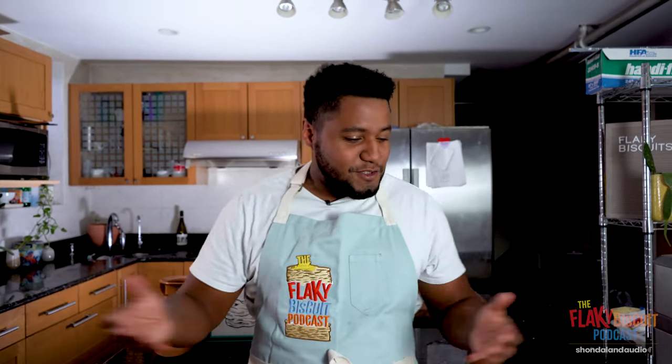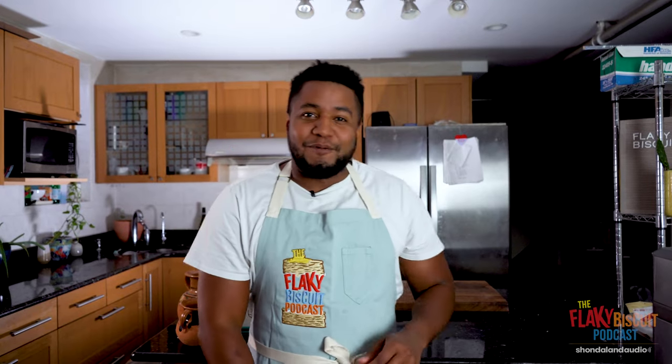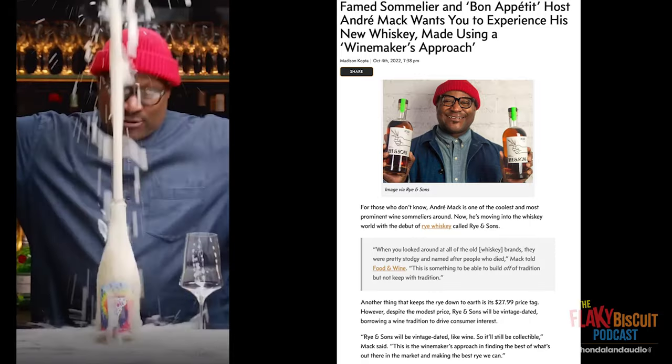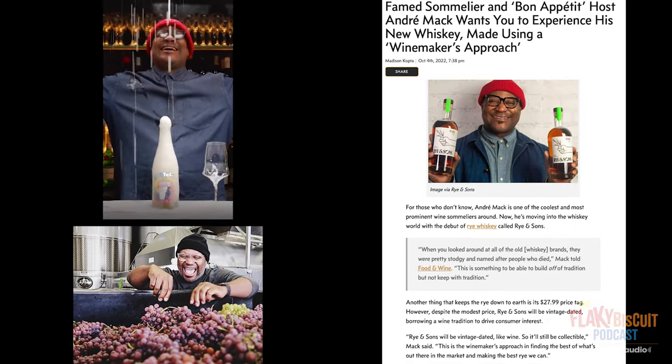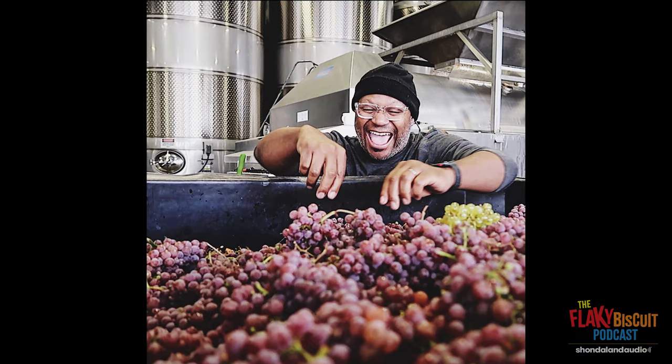Welcome to my kitchen. This is where I prepare and concoct all these delicious recipes that I make for my guests. Today's episode, we got my homie Andre Mack. I'm so happy I've met Andre Mack. He is an incredible sommelier, restaurateur, amazing business person, and now, thankfully, my friend. But I've gotta make his most nostalgic meal today.